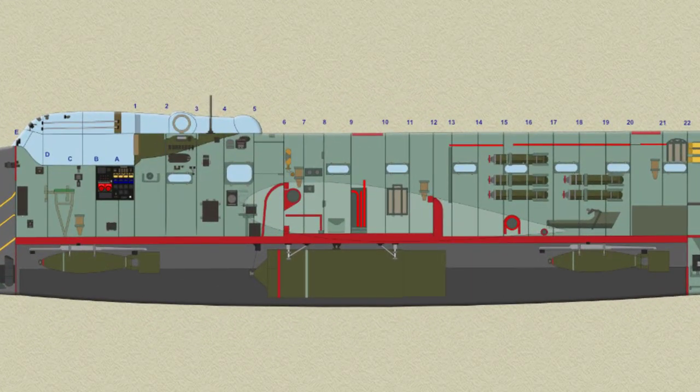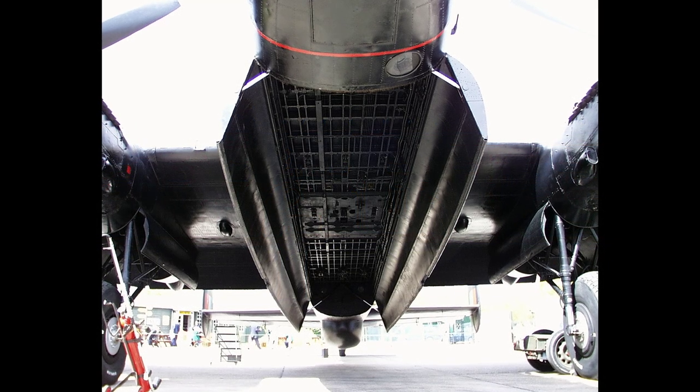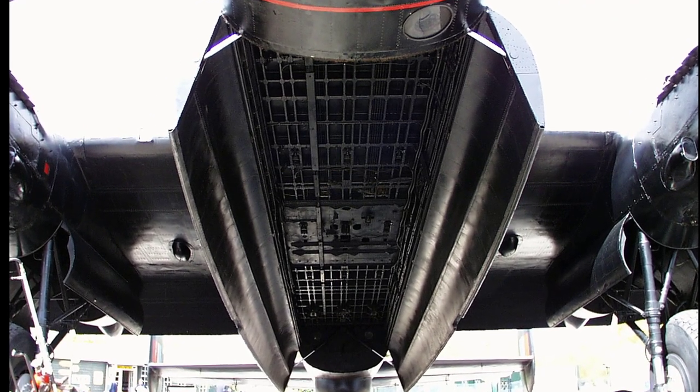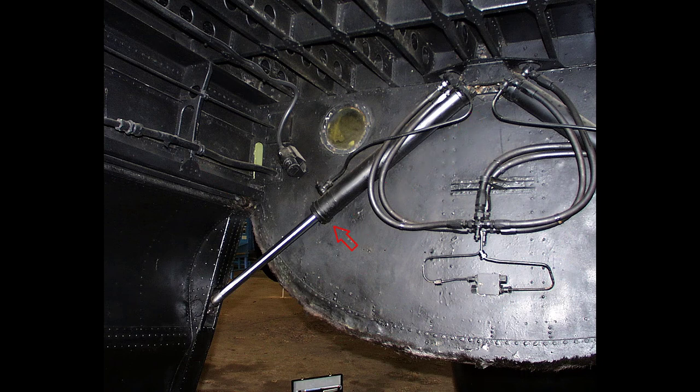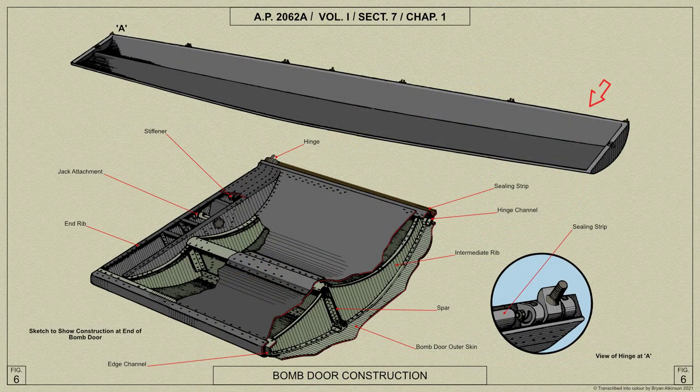The bomb doors, one on each side of the fuselage, enclose the 33-foot long bomb compartment and form the lower surface of the fuselage between formers E and 22. They are of light alloy construction built up from a central spar, with nose and main ribs tapering in each direction, and with special hinge and edge extruded channels. The spar is made up with T-section extruded flanges connected by a sheet web having flanged lightning holes. The main ribs, nose ribs and special end ribs are pressings, flanged for the attachment of the inner and outer skins of light alloy sheet. The hydraulic jack attachment at each end consists of a trunnion mounted in ball bearings between the two special end ribs. Each door has seven ball bearing hinges: one central datum hinge, four intermediate hinges, and two end hinges.